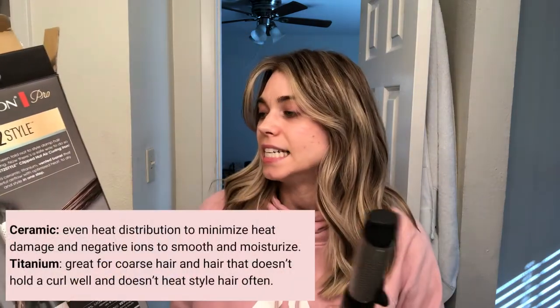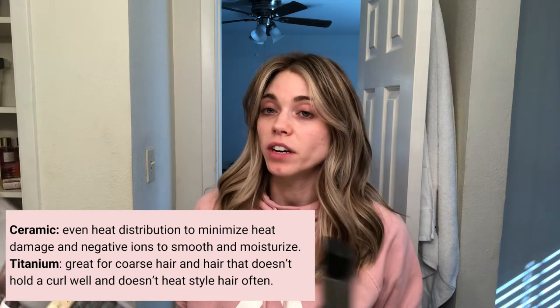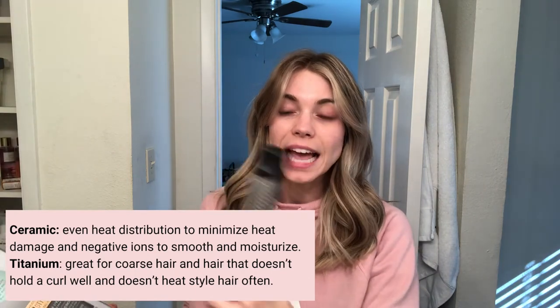They actually styled my bangs really well. Usually when I curl my bangs it doesn't work, but this is exactly what I want. Overall not bad. You can get it from Amazon, Walmart, probably Target too. It does have less damage potential because it is air-based, and it's made of ceramic and titanium which is very good for your hair.